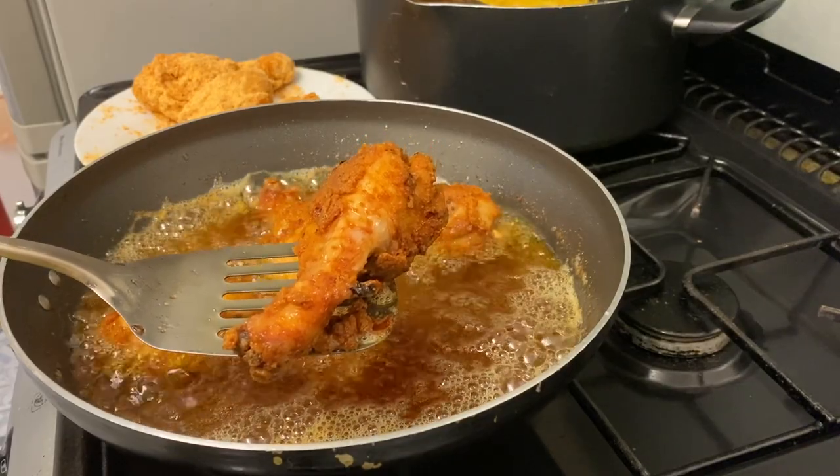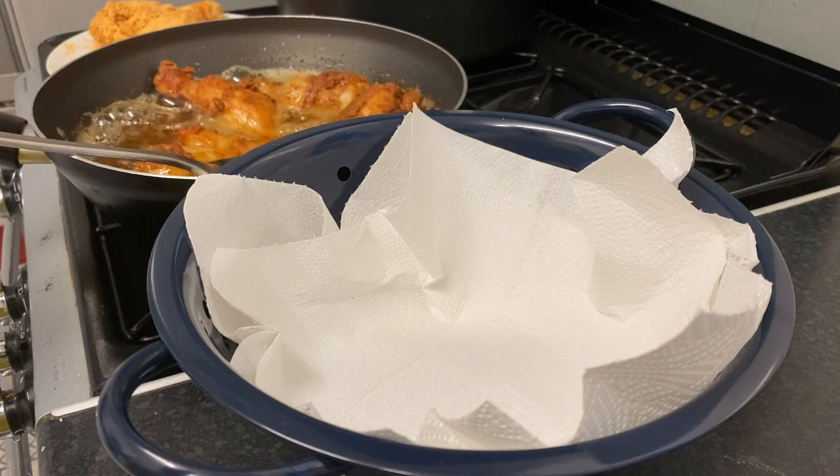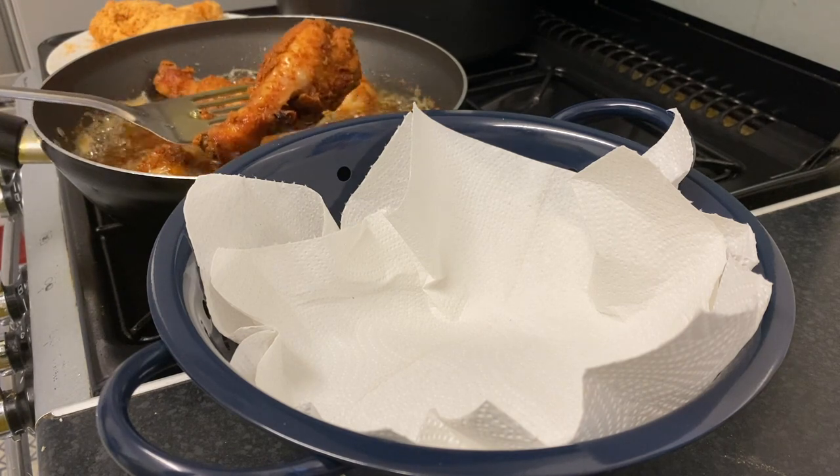Now I'm going to let the excess oil drain on some kitchen towel, and that's it!